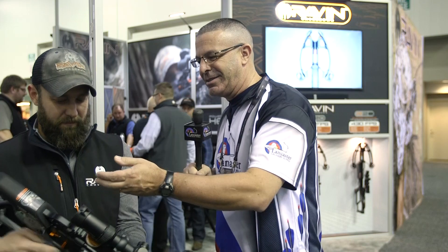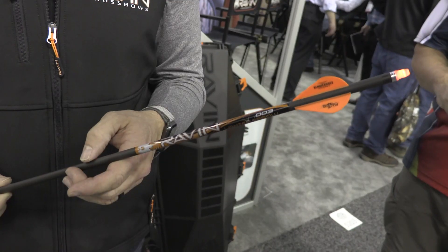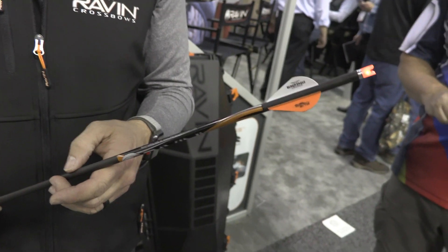Now this is something hunters especially have always wanted — a lighted knock. This is a version of that. Tell us what this is. We do have the lighted knock, but it's a lighted arrow — it comes all together in one piece. These arrows are weighted with the lighted knock, so they're going to be true to their grain and weight. You can get replacement knocks for the lighted arrows, and they come in a pack of three with the arrows originally.